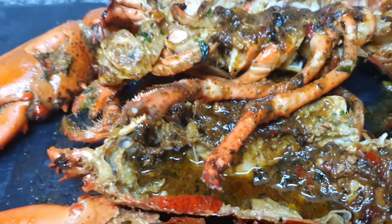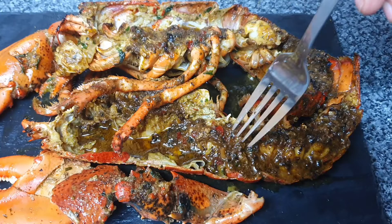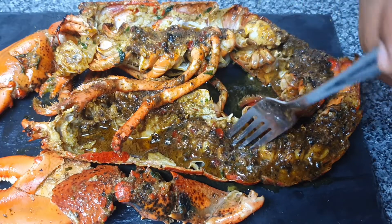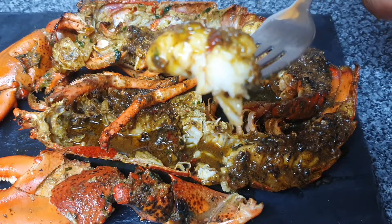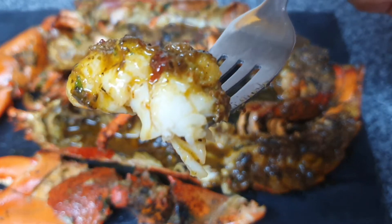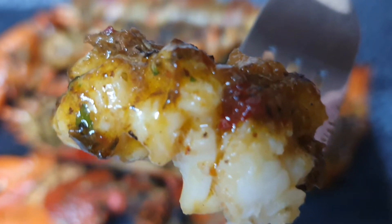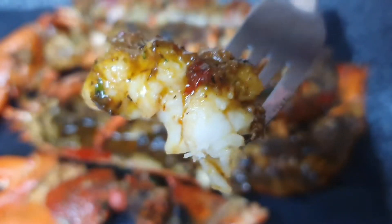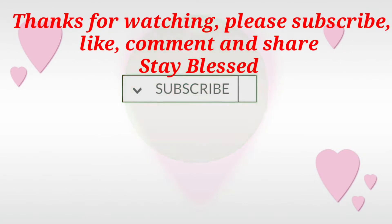Thank you so much for watching — don't forget to hit that like button. And as usual, aim high, work hard but smart, because the sky's the limit and only you can limit yourself. Catch you in the next video, bye!